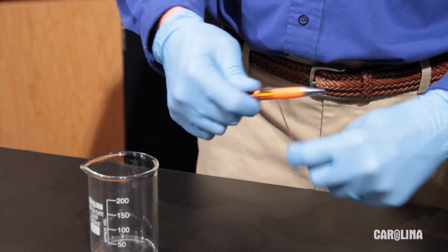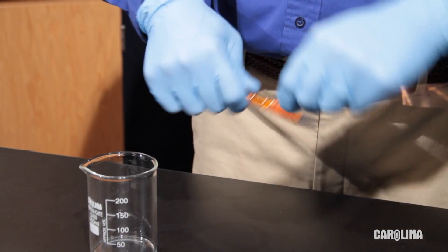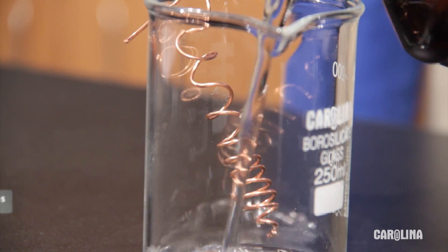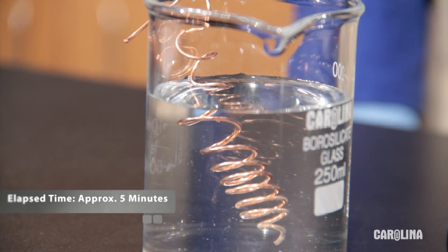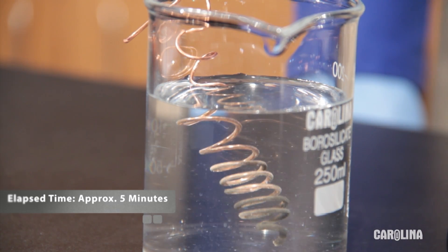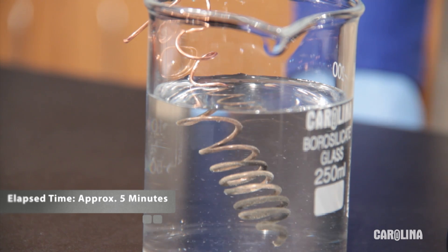To get started, wrap one end of the copper wire around the pen and let the rest of the wire hang from the side of the beaker. Pour silver nitrate solution into the beaker. Immediately, you'll see silver particles form on the wire, and you'll also see the solution turn blue.